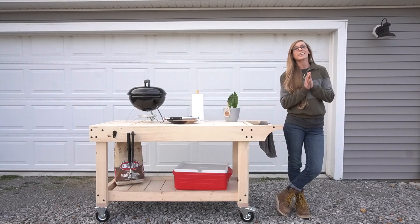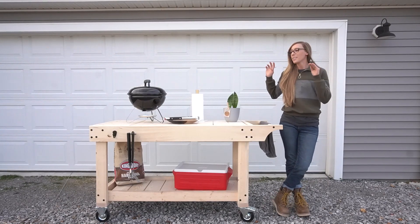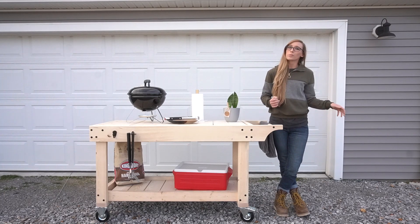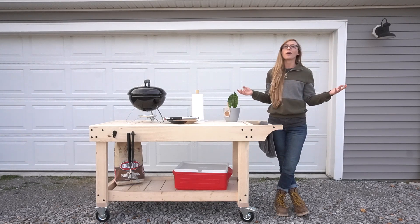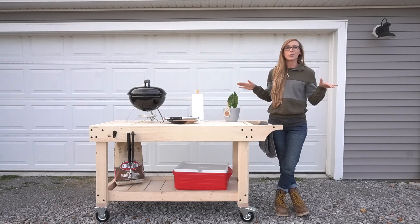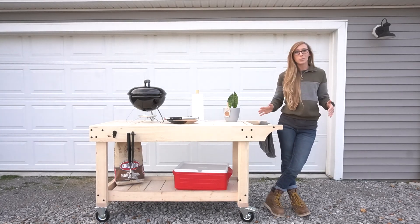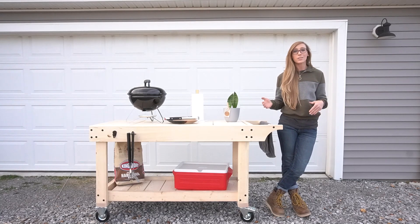Hey guys, it's Cher from Woodshop Diaries, and today I want to show you how I built this mobile barbecue cart slash prep table slash serving table slash garden cart slash whatever you could use a big sturdy cart on wheels for. This is a super easy build that you can definitely complete in a weekend.